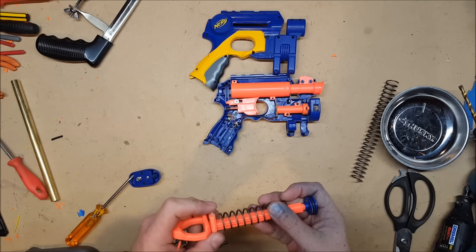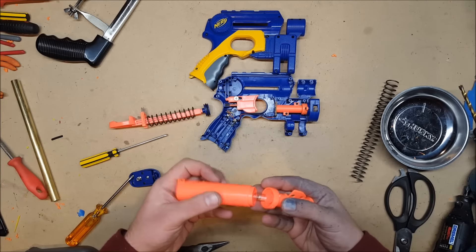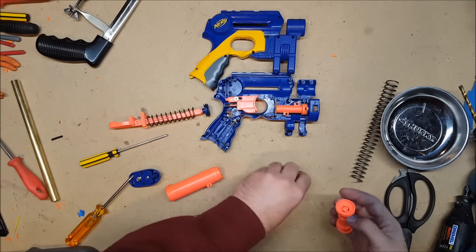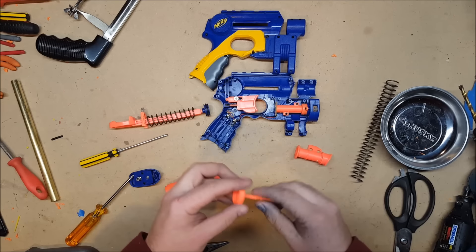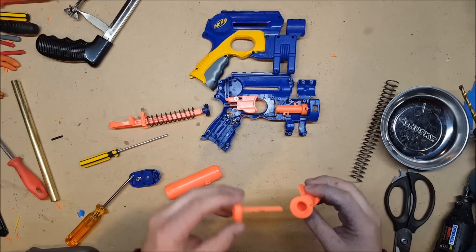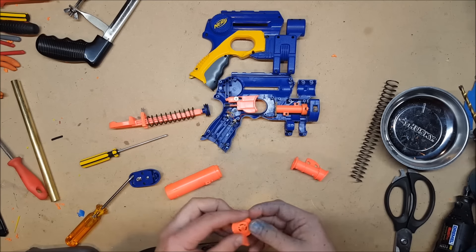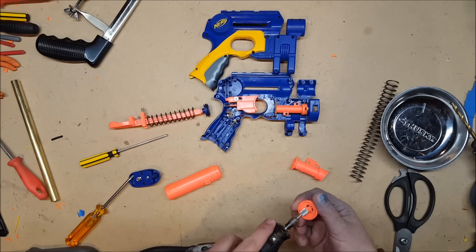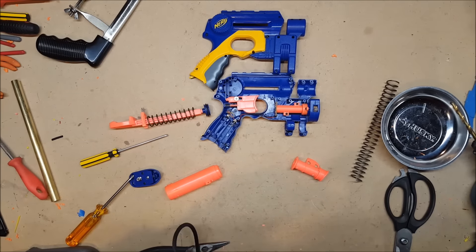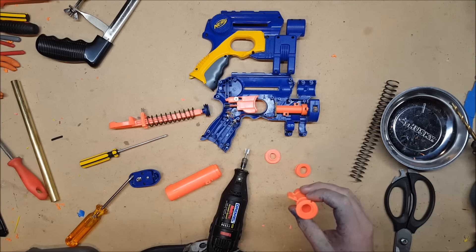The catch spring on these is actually quite stiff, so I'm not going to worry about that. But we do need to deal with the air restrictor, which in this particular one just comes right out. Then the dart peg also needs to be removed, and then we need to drill out the barrel.